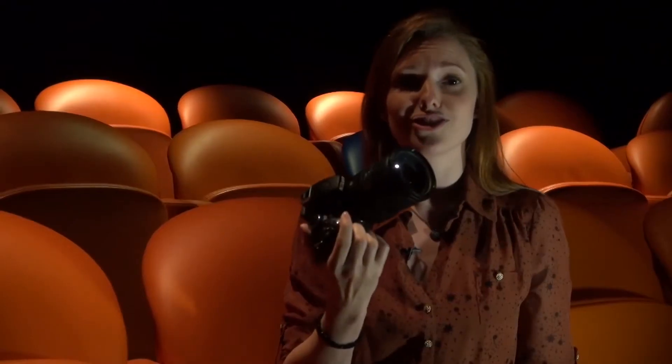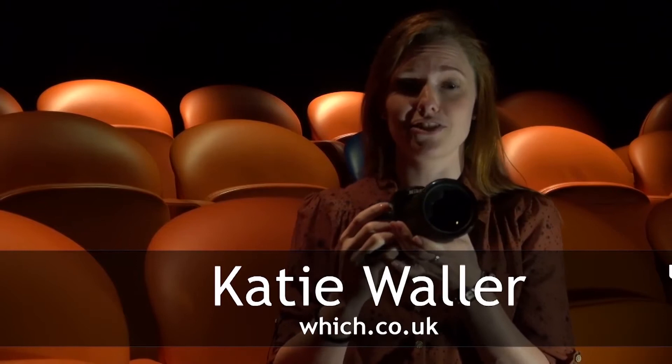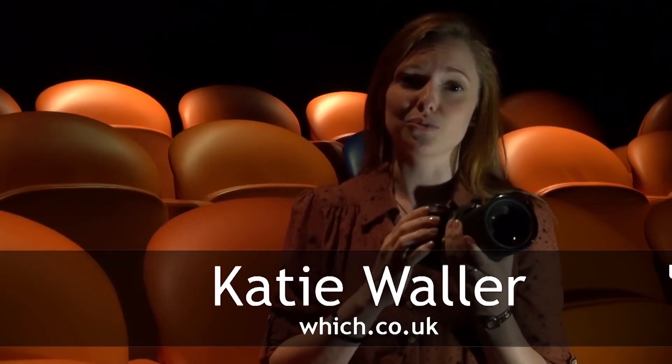The D3200 is an addition to Nikon's range — it's not replacing the previous model, so the D3100 will still be available.